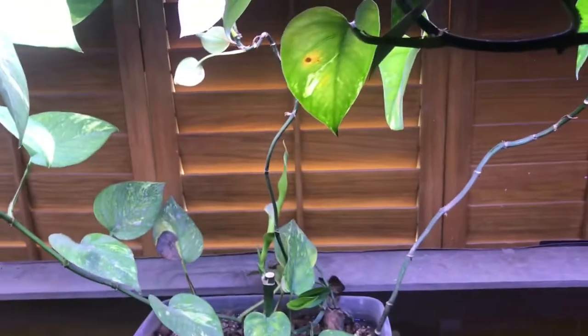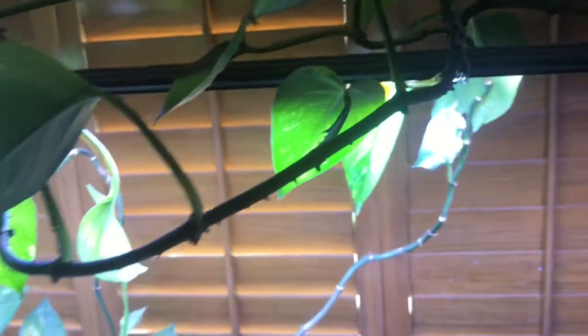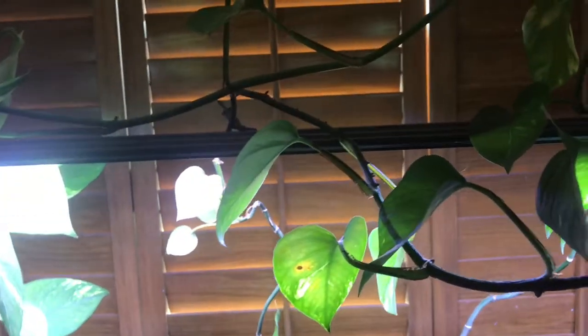And you can see there's not a leaf from there all the way to there, which is about a foot and a half or so — about 18 inches. This thing just goes and goes and goes. You can see all the new growth right here. No leaves, it's just growing. It's outstretching and uses these little nubs right here that you see — that's actually what it uses to hang on, kind of like a hook. It'll grab onto something.